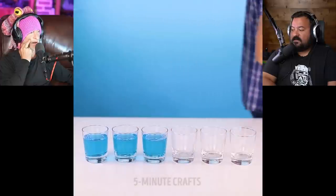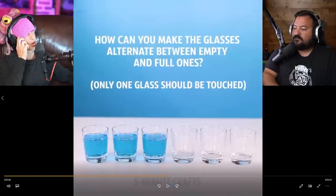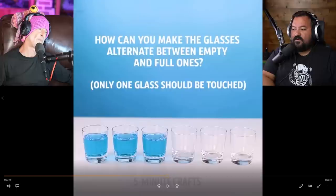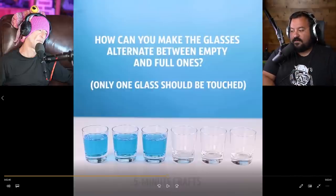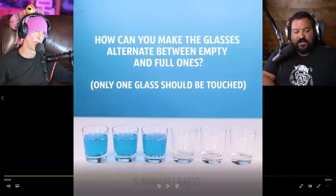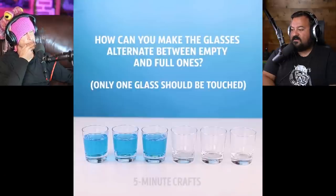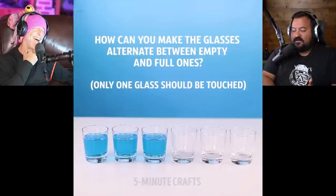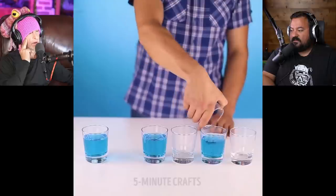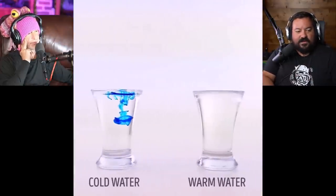I'm going to test your brain on this one. So you've got those glasses — how can you make the glasses alternate between empty and full while only touching one glass? You have three full ones on the left, three empty ones on the right. By only touching one of these, you need to make them alternate: full, empty, full, empty, full, empty. I'm thinking... this is tough. It's pretty obvious. Let's just watch the guy do it. You just dump it on the other one. Transfer the liquid. You're done. It's like a riddle.